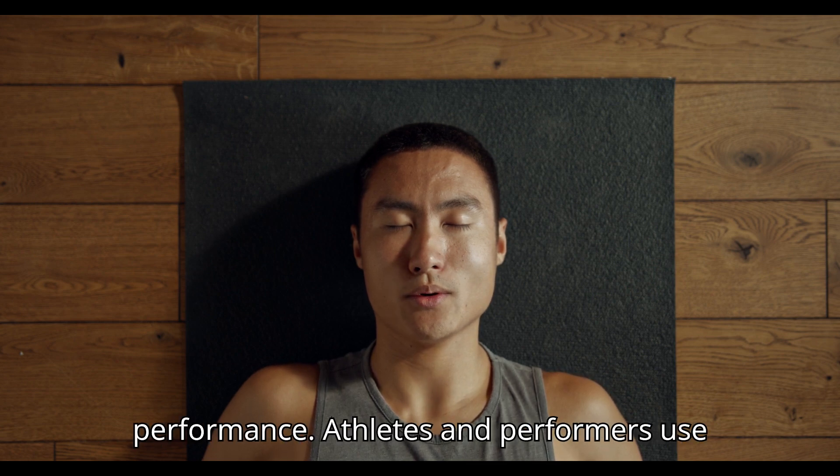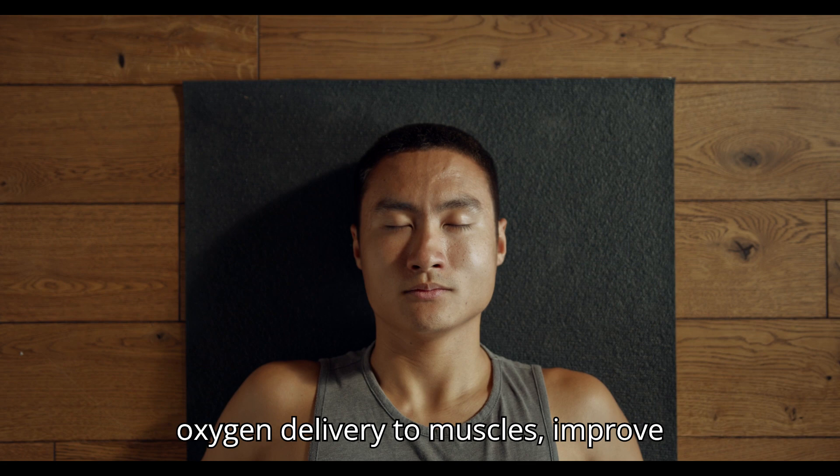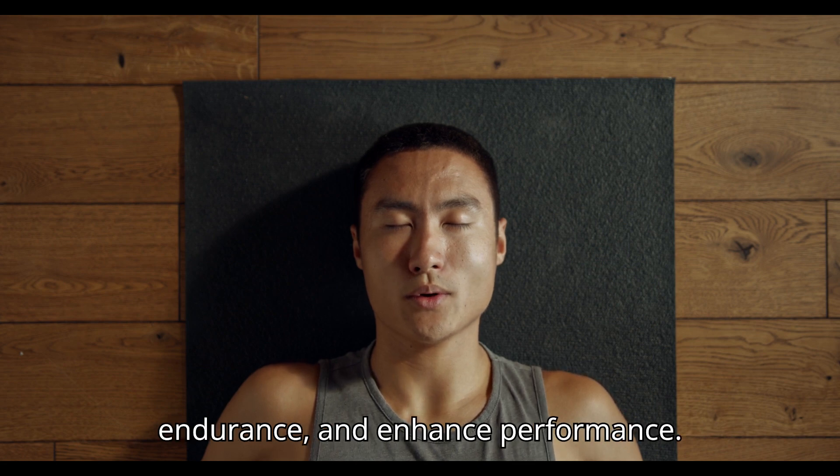Enhanced physical performance. Athletes and performers use diaphragmatic breathing to optimize oxygen delivery to muscles, improve endurance and enhance performance.